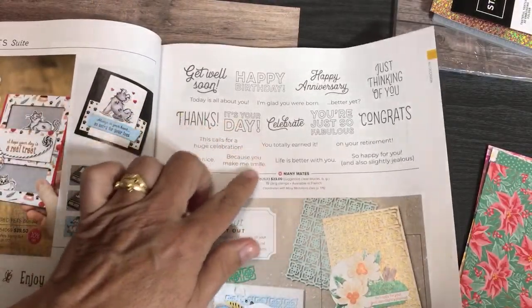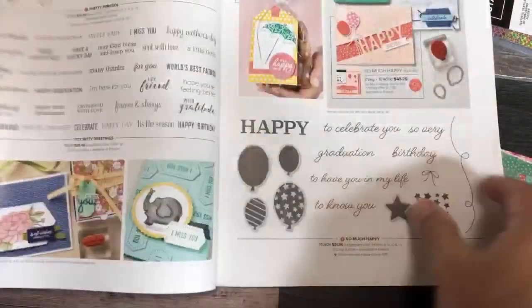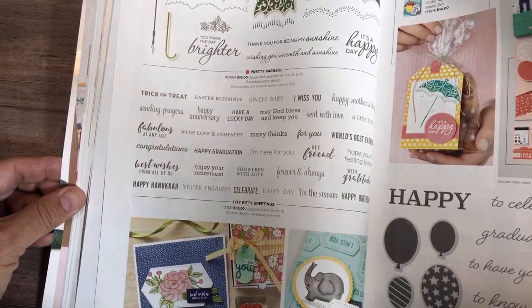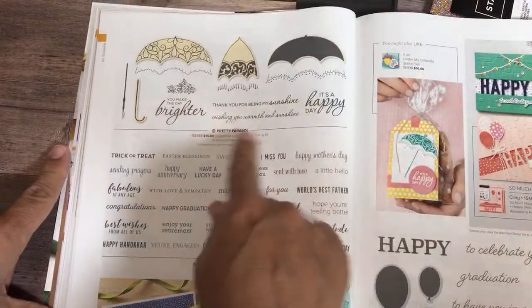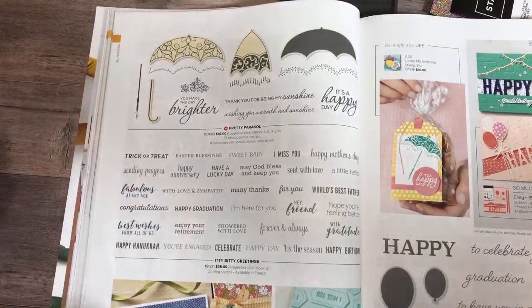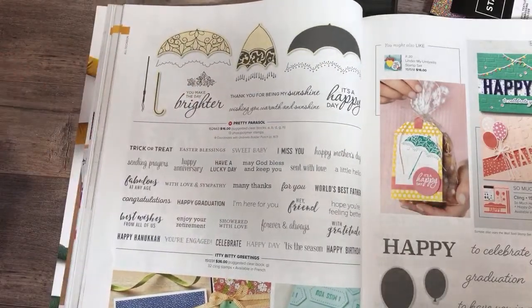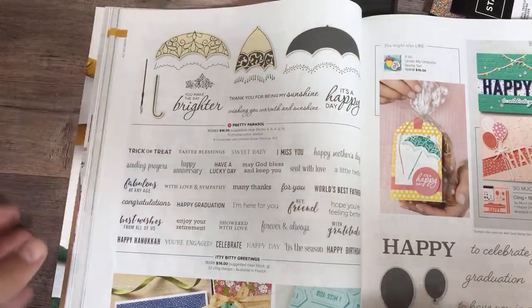There's also a set called Many Mates with a nice collection of sentiments. And this one looks like it coordinates with the umbrella builder punch — it's a pretty parasol design that goes nicely with that other stamp set showing rain boots and everything from earlier in the catalog. This coordinates with the umbrella builder punch as well.